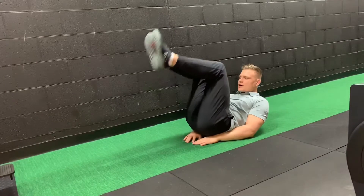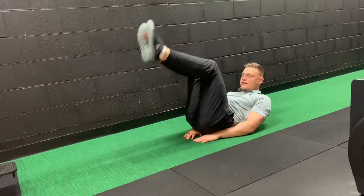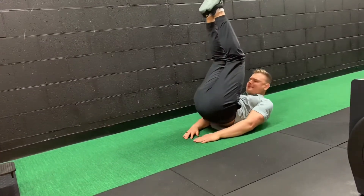From here, knees are going to come in. We're going to go up as high as we can, curling up, spine off, starting with the tailbone. We're going to go back out, squeeze and control, back up and down.